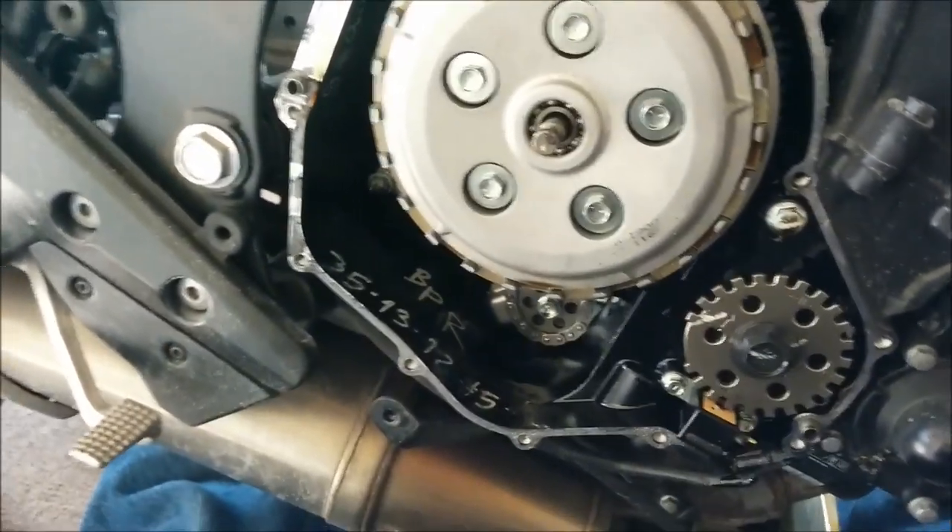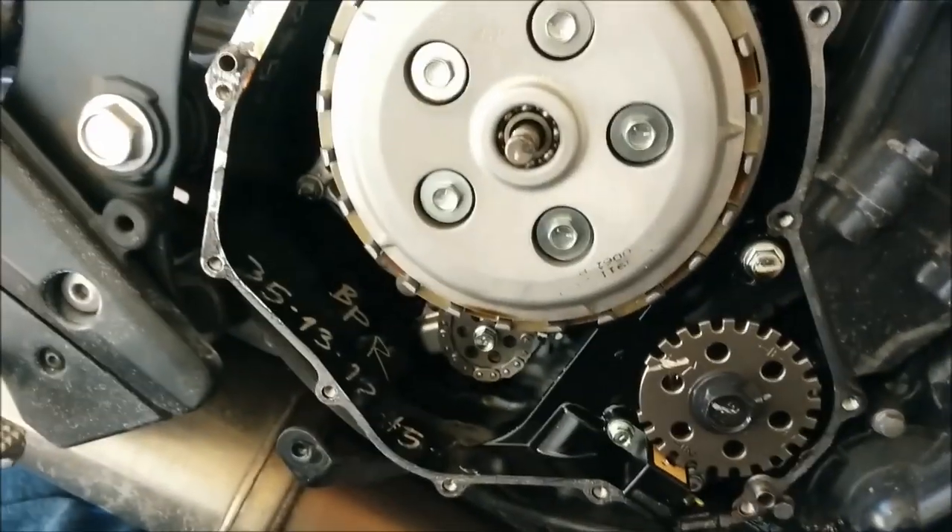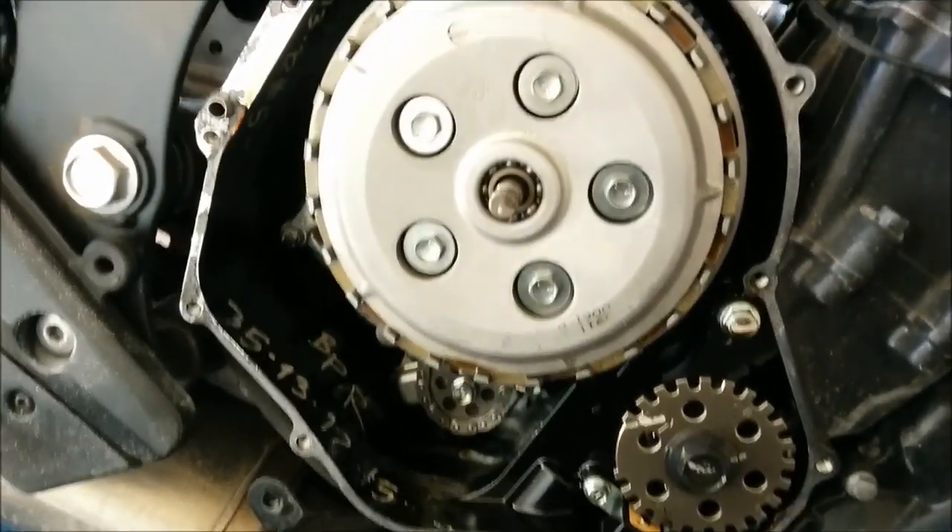I forgot to order a gasket, so this isn't going to go back together today — because I'm an idiot and forgot to order a gasket.